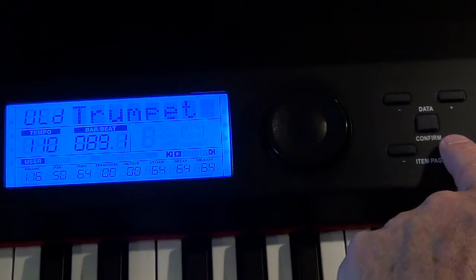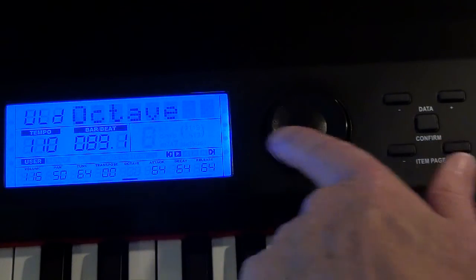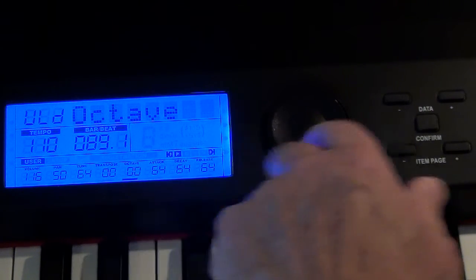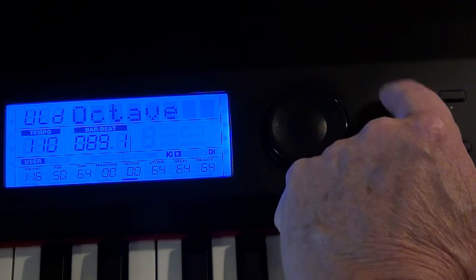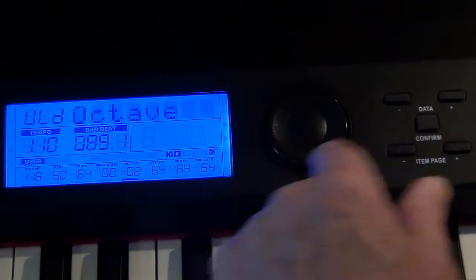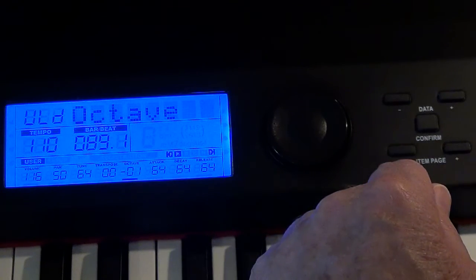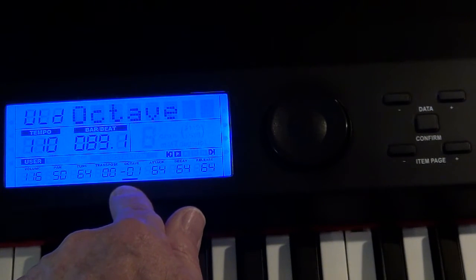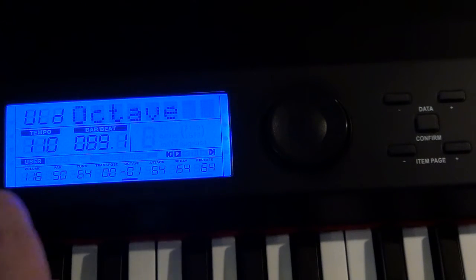What we want to do now is alter the octave, so we push the item page — one, two, three, four, five — and now it says 'octave.' We want to take that down one, so we use data minus. It's tidier, just one push, and now we're down an octave. If we go too far that's two octaves — too low — so we go back to minus one octave. We can go all the way up two octaves, and it sounds absolutely perfect. So now we can capture that sound and we have our trumpet.